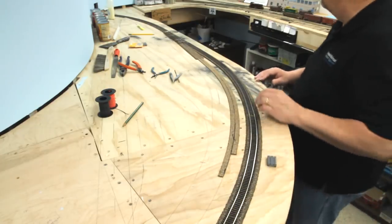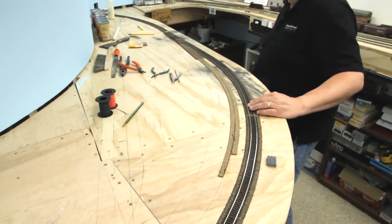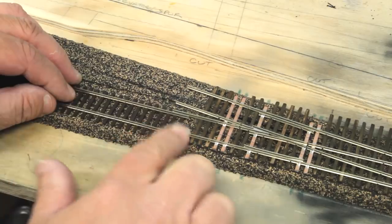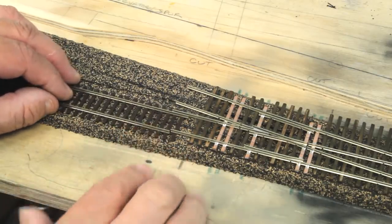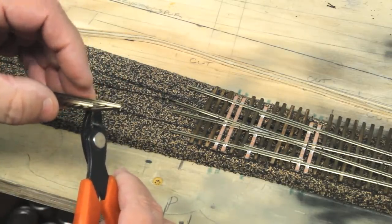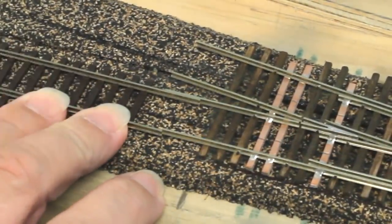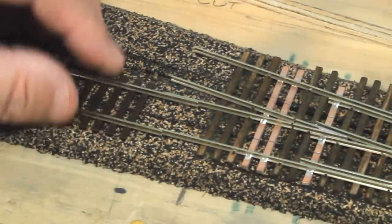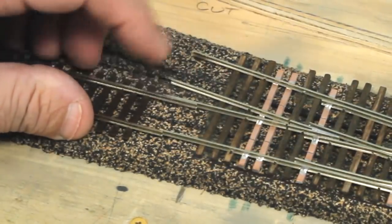We're going to have to trim the track down here where it hits this turnout. You can see that the ends of the flex track and the turnout don't line up particularly well. The first thing we'll have to do is take some ties off. Then I'm going to line the track up here and sight down it. Let's cut it right at the end of this piece of turnout rail here.